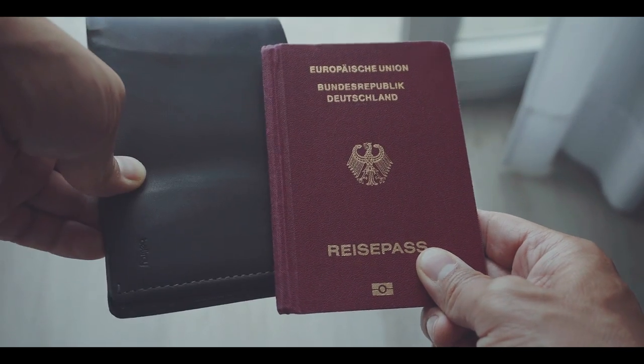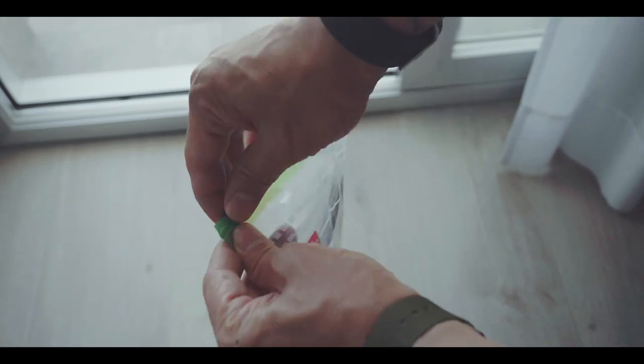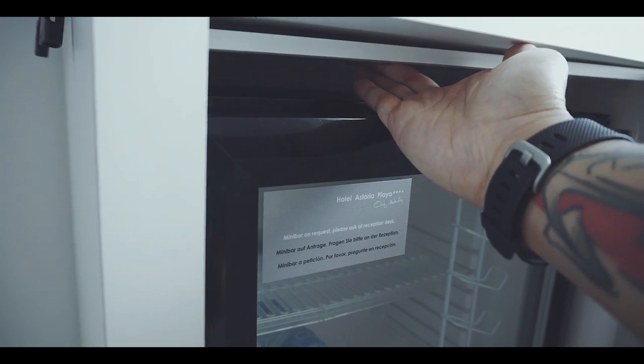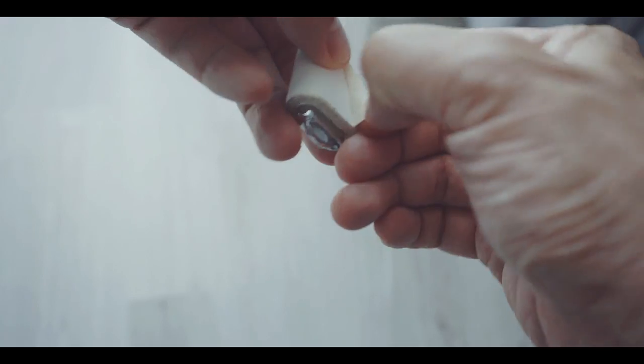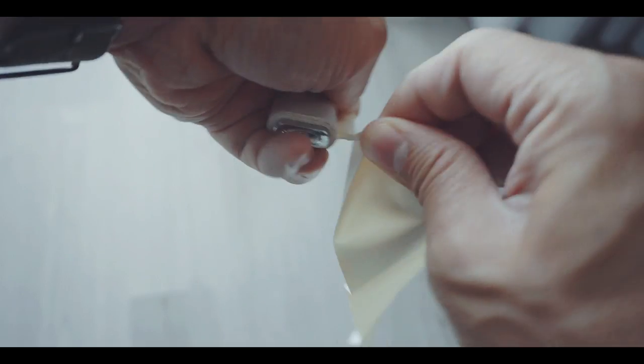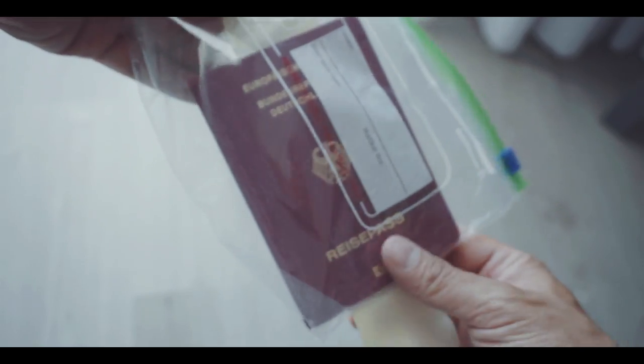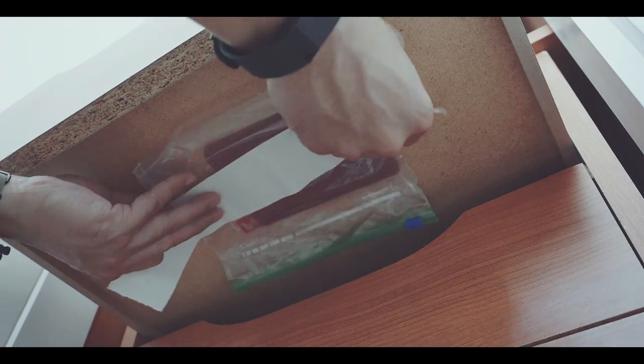Store your passport or important documents in this bag. Now we will look for a drawer or any other place where no one might look or clean up. Tape the bag underneath, so you can still open the bag if you need something. This basically protects you from thieves that break into your room and grab the first thing they see.